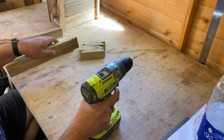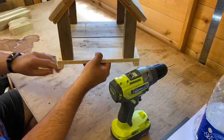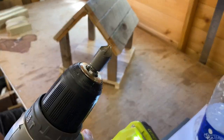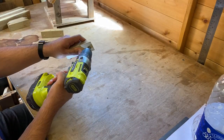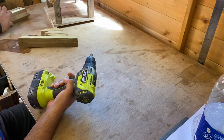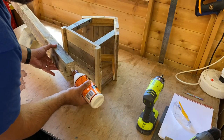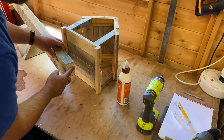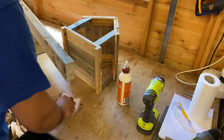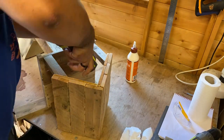I then added some pilot holes into all the pieces, and then countersunk all the holes so that I could get the screw heads flush. Then onto the final assembly — used a little bit of glue and then simply just drove in a couple of screws.